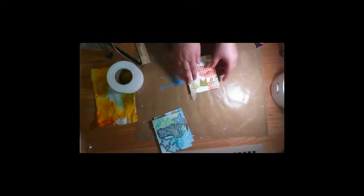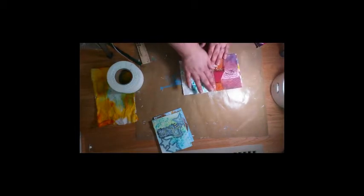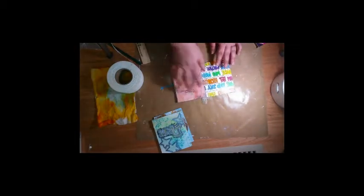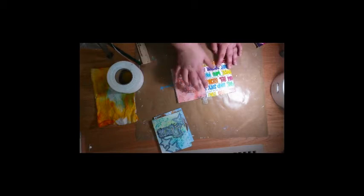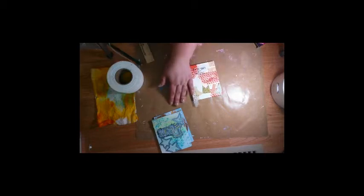Next page, we're going to do the same thing. I'm kind of liking that, because then you're not really covering up a whole lot of the design, whereas in my other journal it covered up some of the design. I'm going to pause and finish the rest of these.